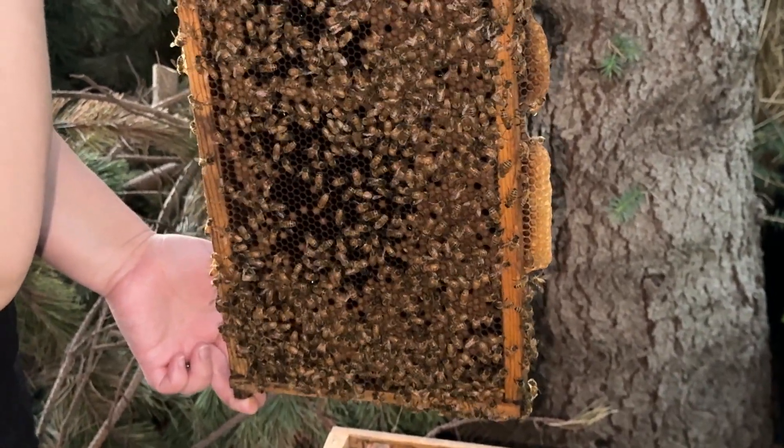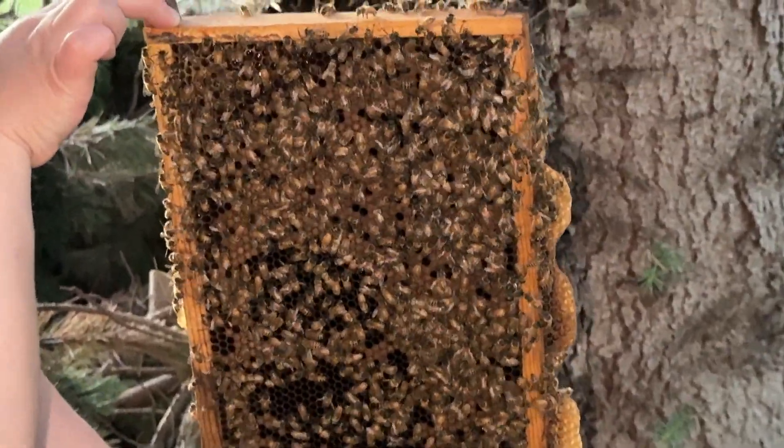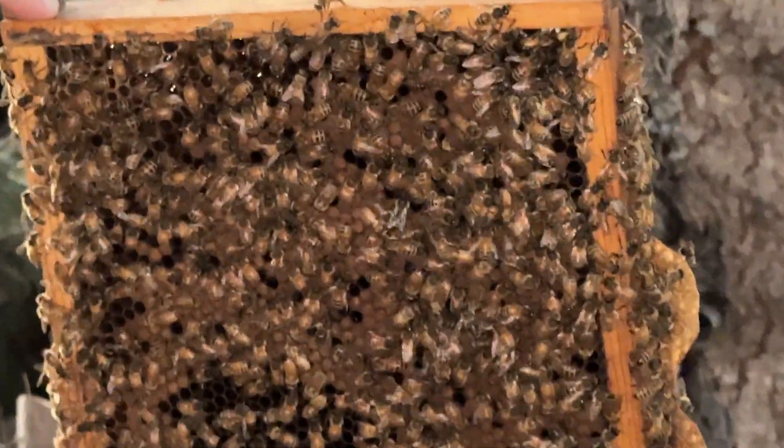You can kind of differentiate between the bees — the darker the bee, the older it is; the lighter the bee, those are the brand new ones. So yeah, they're doing great.